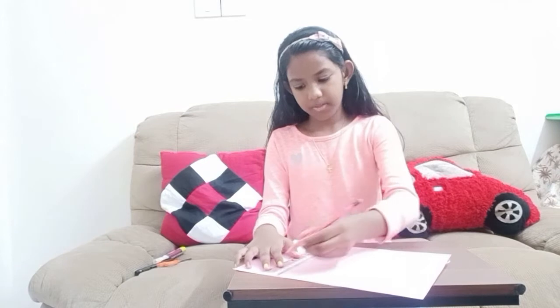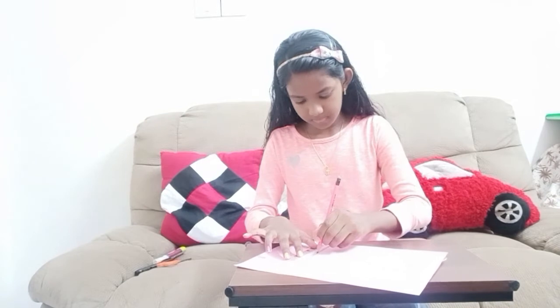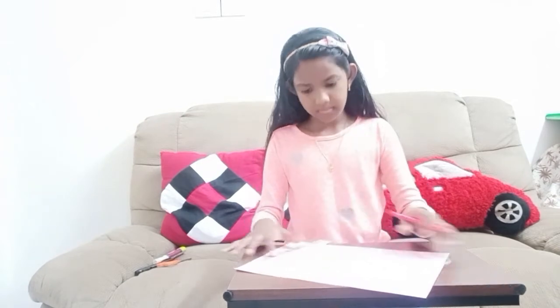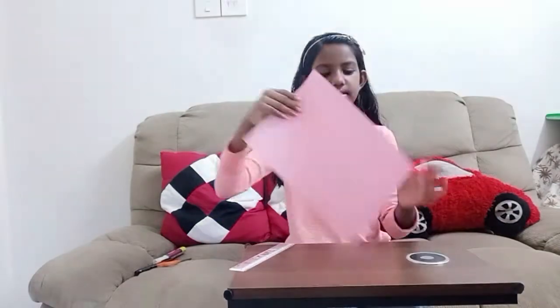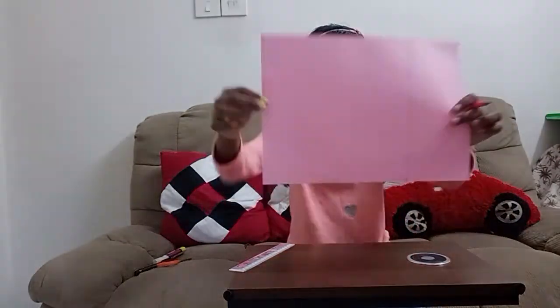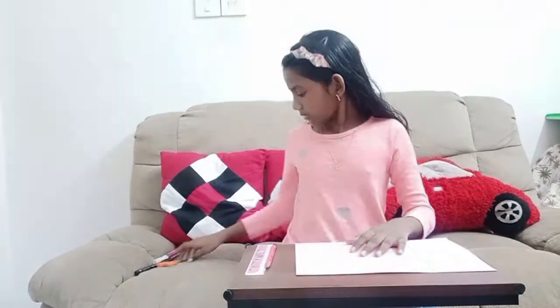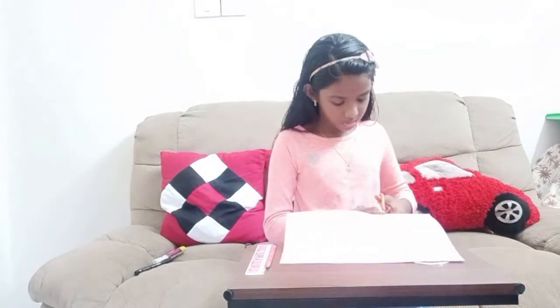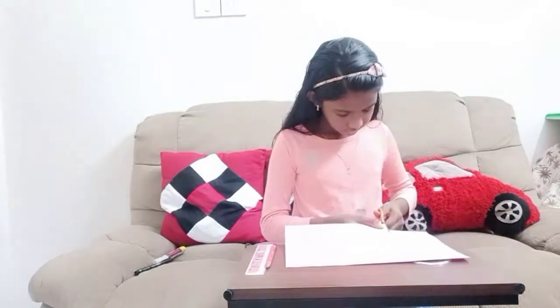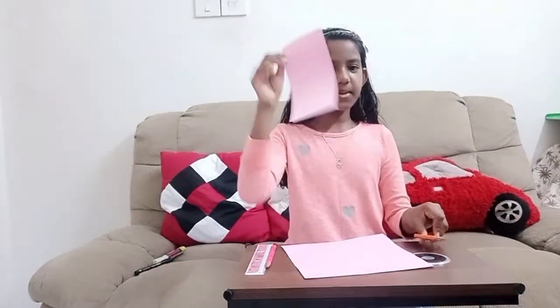Now I'm going to put a line just there. So you can see this side is all the 24cm measurement, all sides. Now take the scissors and cut off the extra. Now don't throw this paper, keep it.